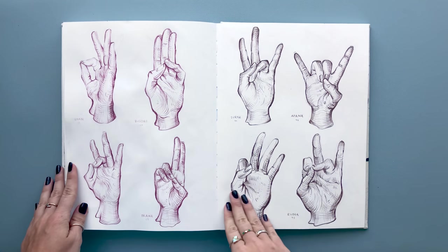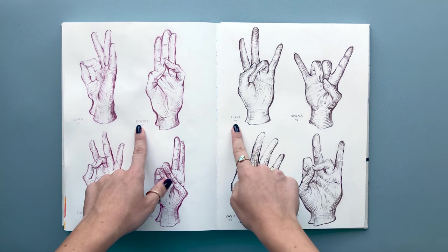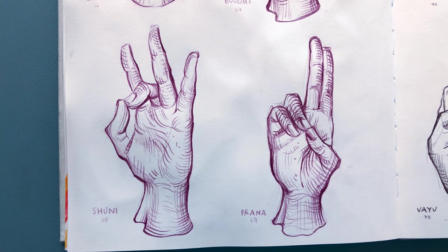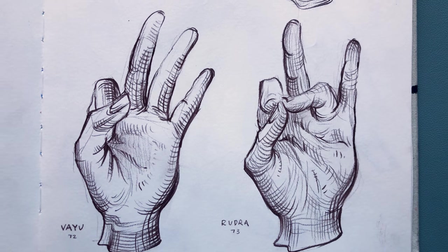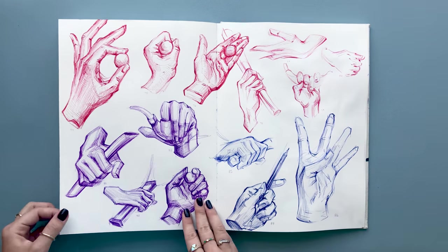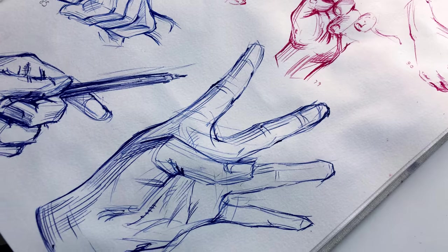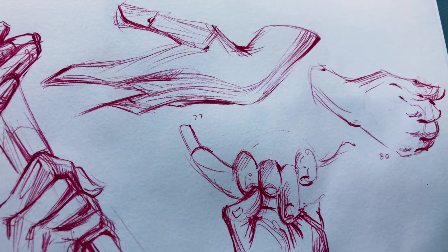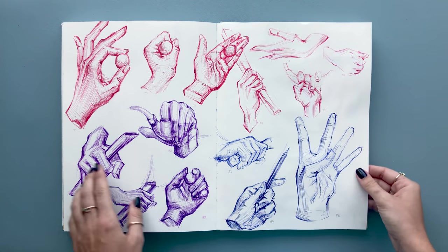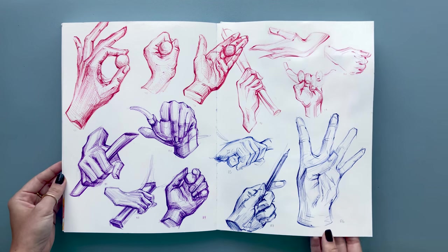Continuing on, I decided to do the mudras. I used the Prismacolor Colerase pencils and labeled all the gestures with their names. I found it super fun to get to know new skills and new information through drawing. I was really feeling ballpoint pens during this challenge, and here I used three colors — purple, blue, and red — for some more practice sketches. I was focusing more on big shapes and general geometric lines rather than a curvy structure for the hands, and I realized that was very helpful.